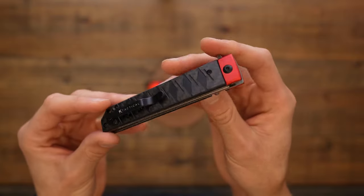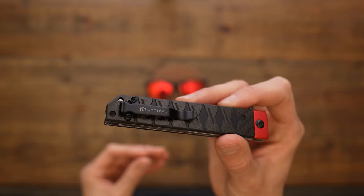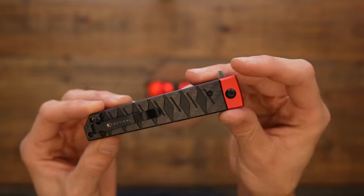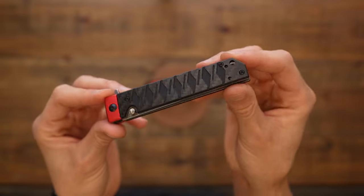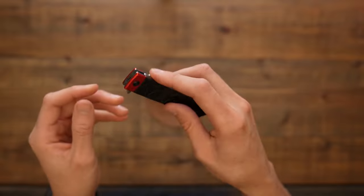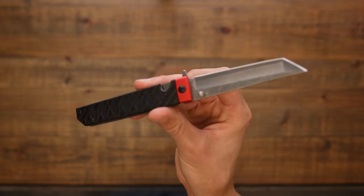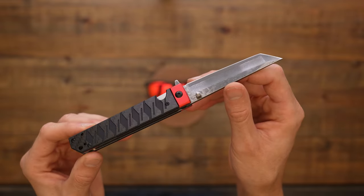Let me read off some of the stats. This is version two of the folding pocket katana, and it features polished Damascus and ceramic ball bearings for faster unfolding. The closed length is 4.5 inches and the open length is 7 and 3 quarters. The blade material is high carbon Damascus 9CR14MOV with mirror polishing.